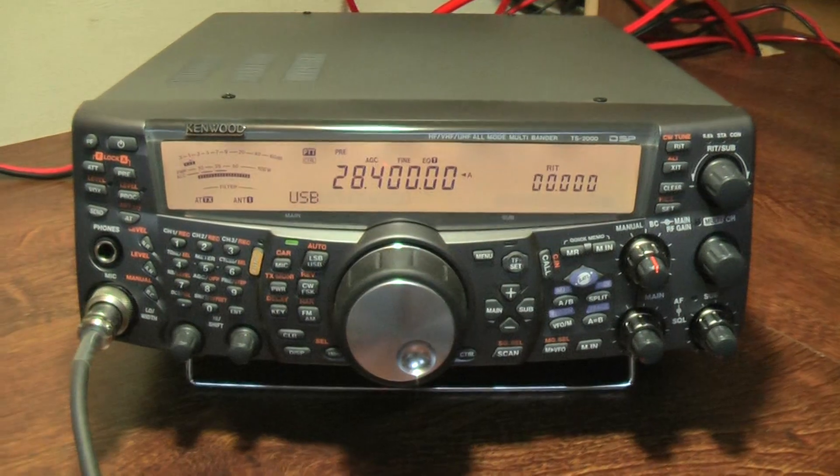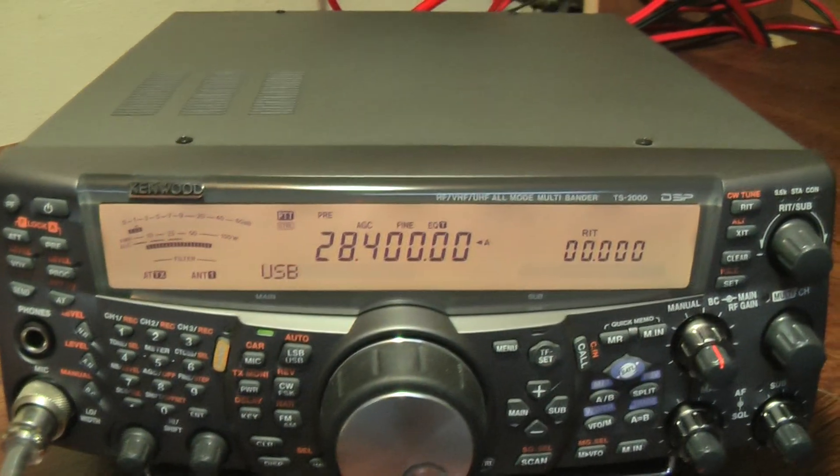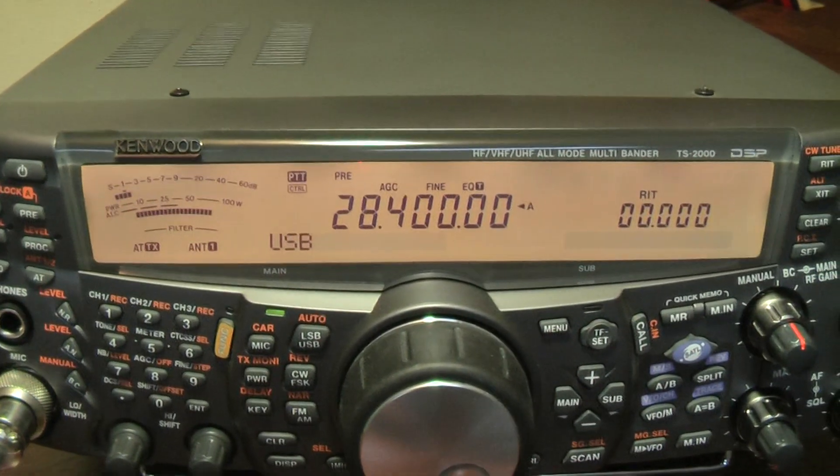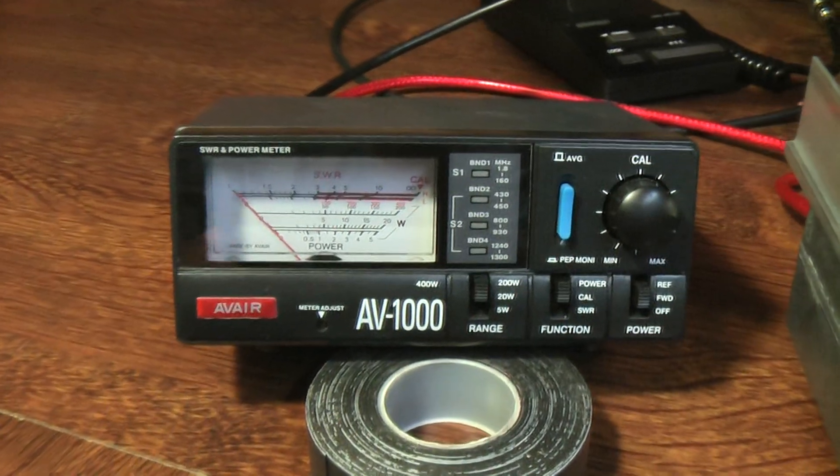I'm going to give my friend MI3RLA a shout. We're on upper sideband, 7400. I'll also let you see the power output.